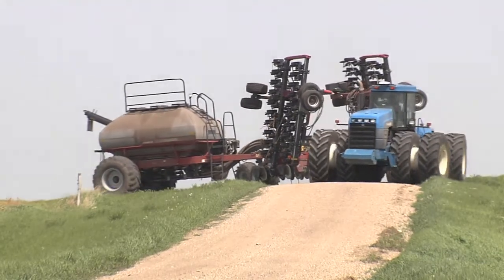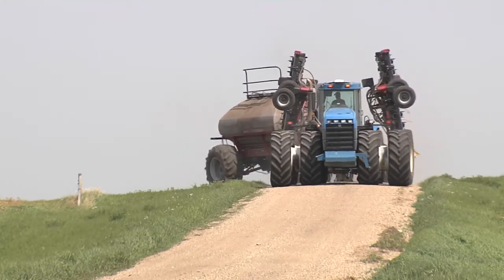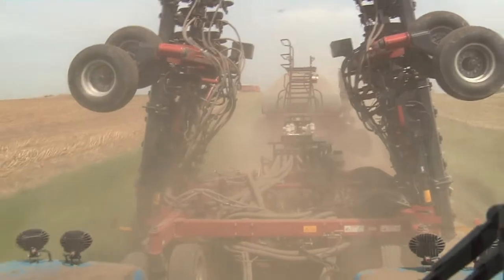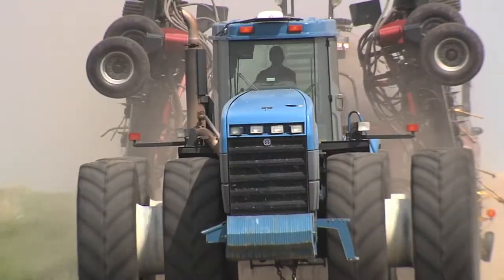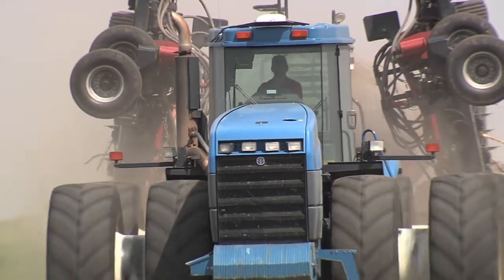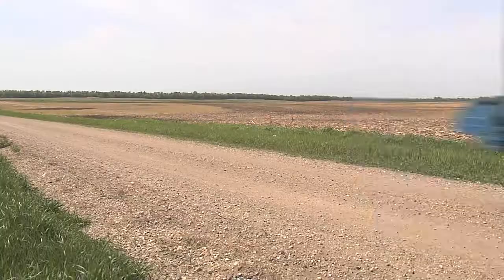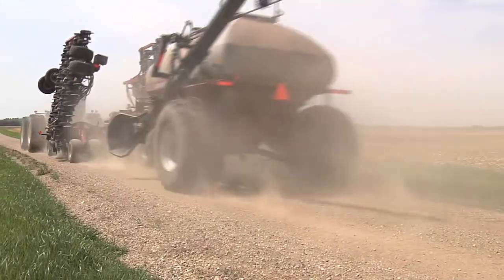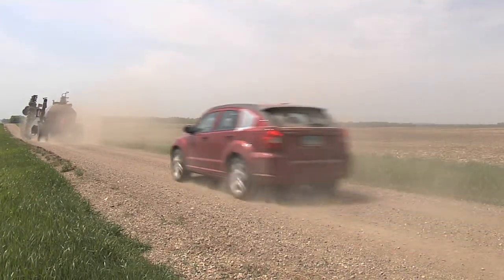The overall length of a tractor towing an air seeder and fertilizer tank can be up to 100 feet, creating significant safety concerns on public highways. In addition to the safety concerns caused by the equipment length, air seeders in transport often exceed 20 feet wide and can be up to 17 feet high. State departments have unique maximum allowable equipment dimensions for transporting on public highways and when escort vehicles are required.